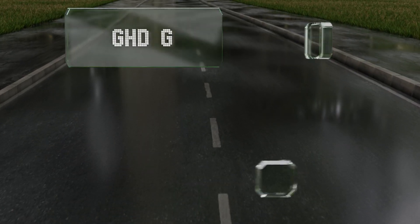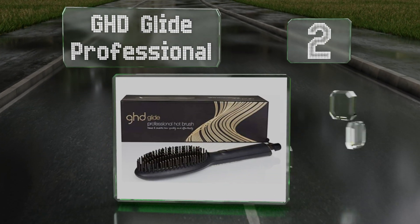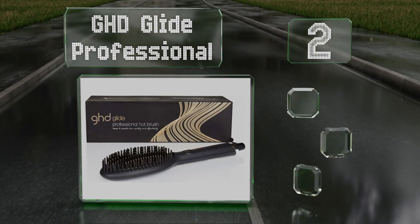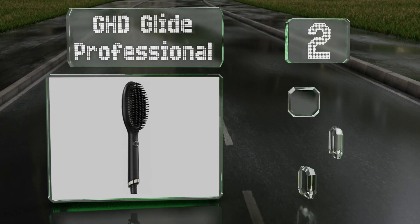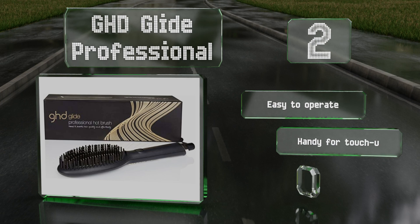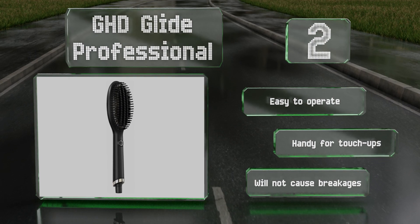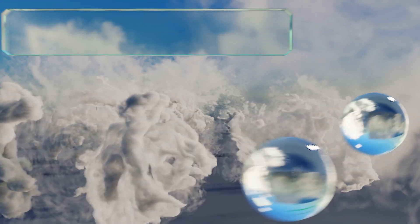At number two, the widely spaced bristles of the GHD Glide Professional can give you lustrous, tame tresses without a loss in volume. It combines ceramic technology with an ionizer to provide a smooth, glossy texture with just a few quick strokes. It's easy to operate and handy for touch-ups, and it won't cause any breakages.